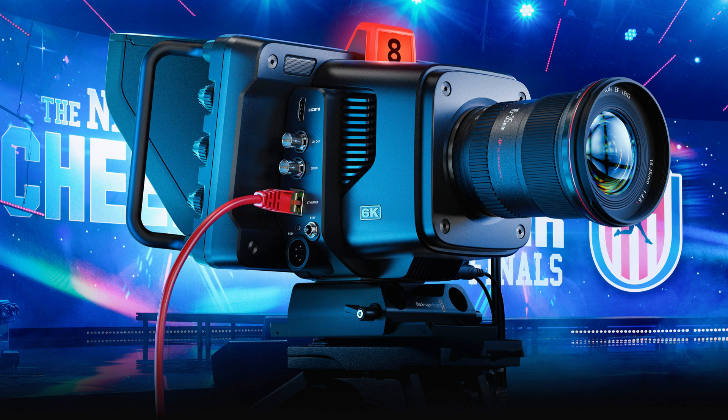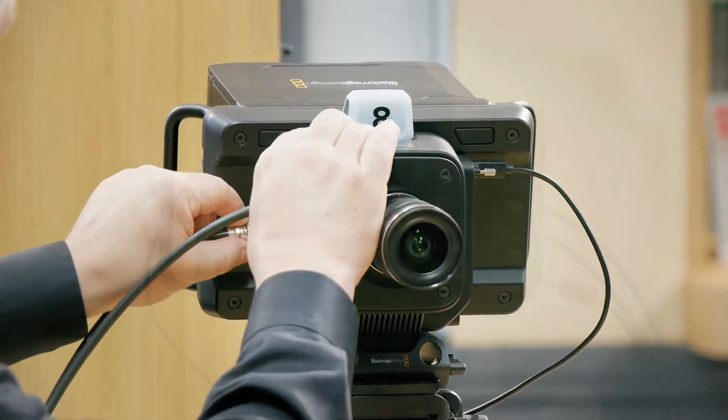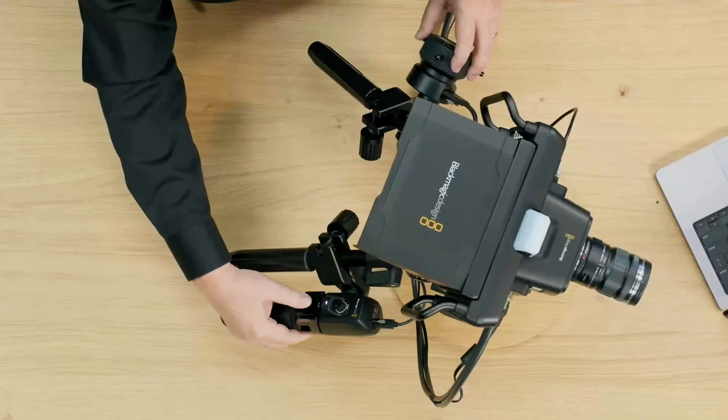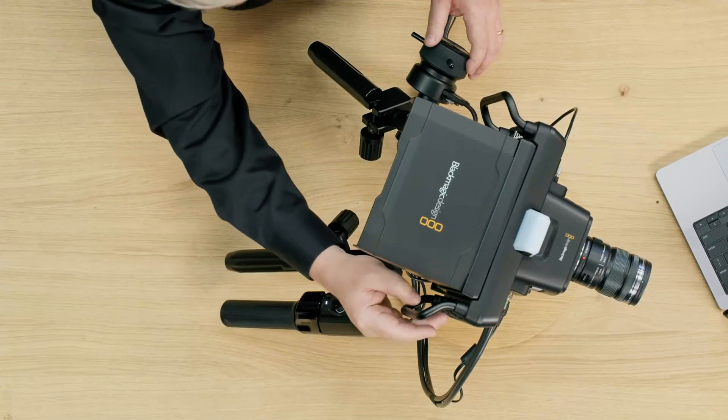The second new camera is a second generation of the Blackmagic Studio Camera 4K Plus. It now has 12G SDI in and out, can record B-RAW on USB-C drives, has a 3.5mm headset plug for talkback, and has REST API support when using a USB to Ethernet adapter.